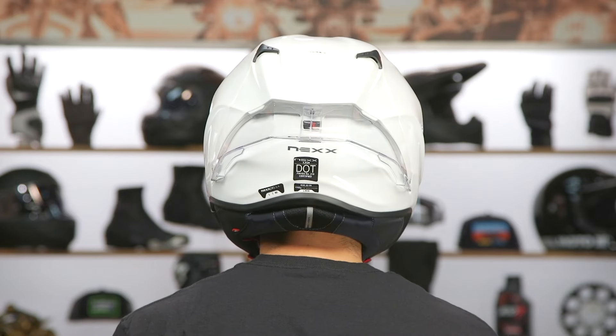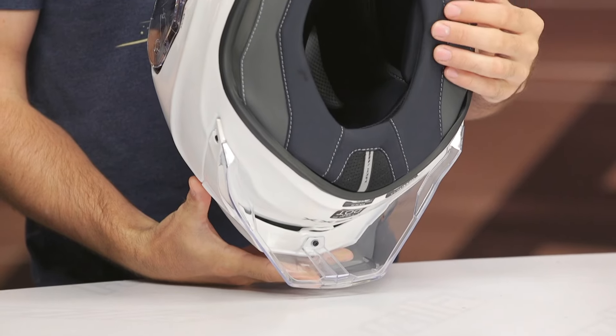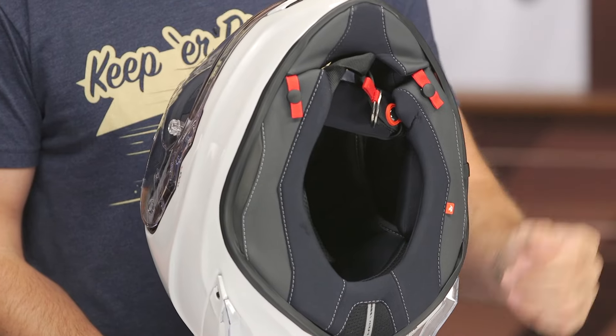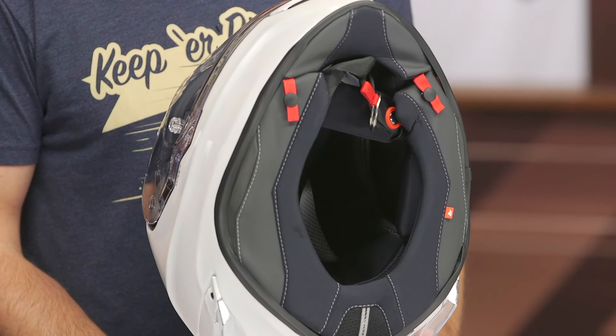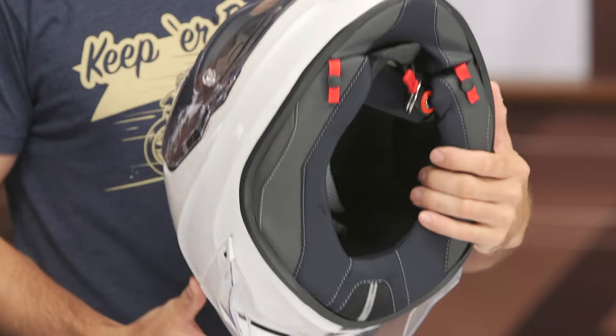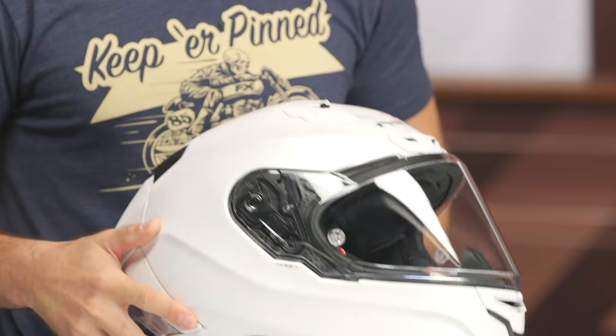The interior is going to be an intermediate to round oval internal shape — a bit more elongated front to back, but with a little bit more of that round style to the overall fit. Just keep that in mind: it's not a true intermediate; it errs on the side of round. But again, true to size, so get your measurements and you should be all set.